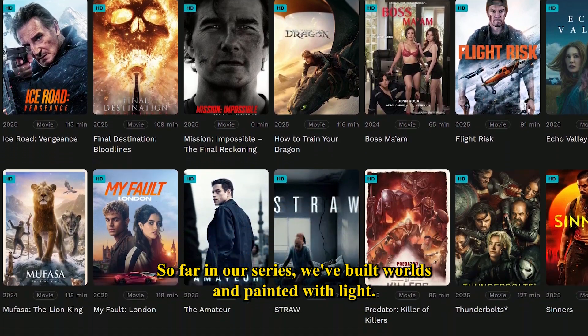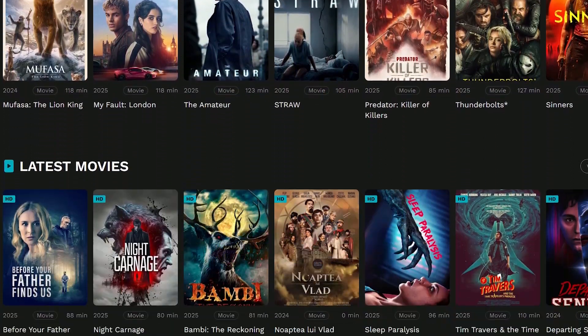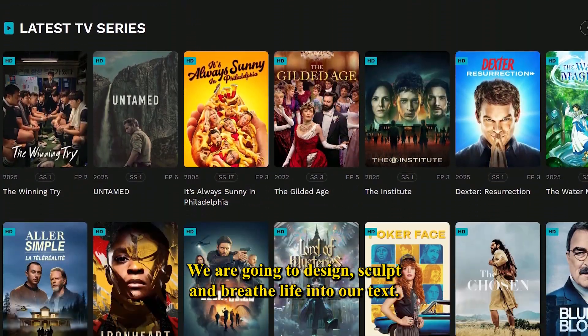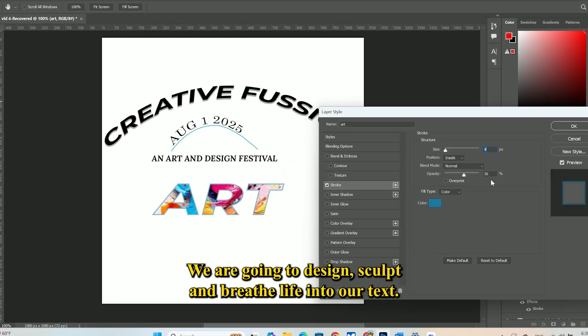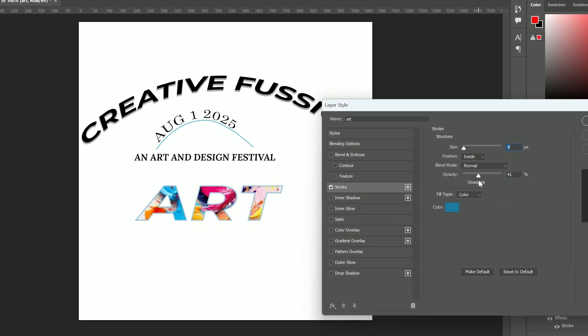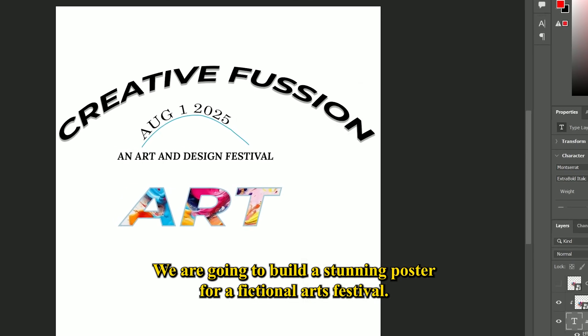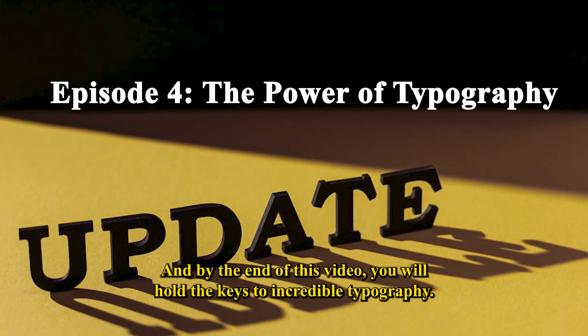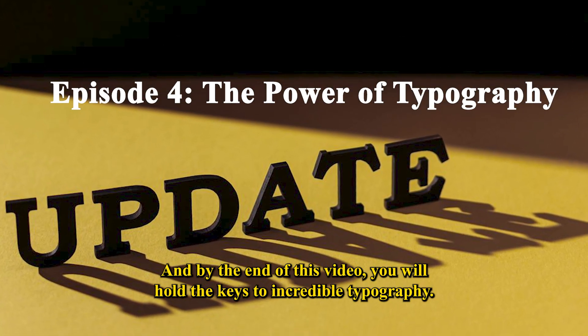So far in our series, we've built worlds and painted with light. Today, we're going to master the art of the written word. We're not just going to type — we're going to design, sculpt, and breathe life into our text. We're going to build a stunning poster for a fictional arts festival. And by the end of this video, you will hold the keys to incredible typography. Let's begin.